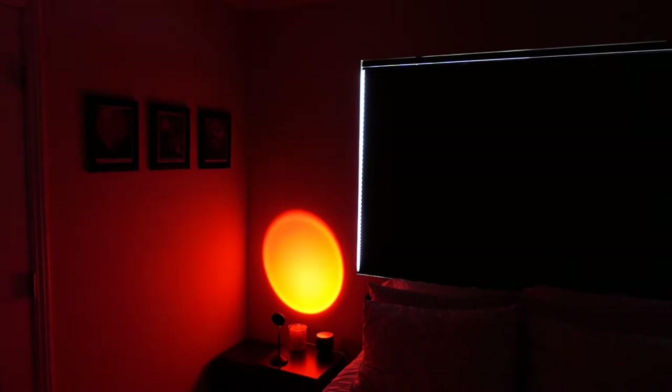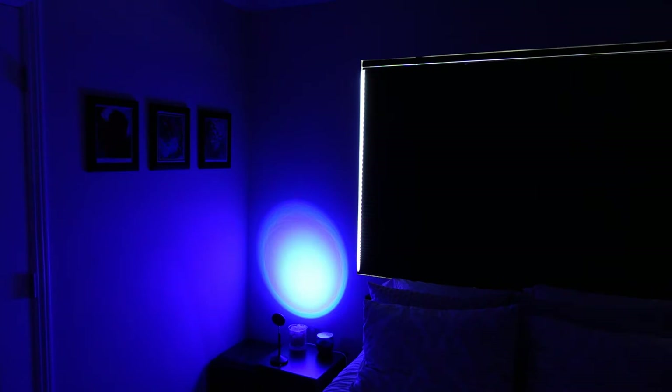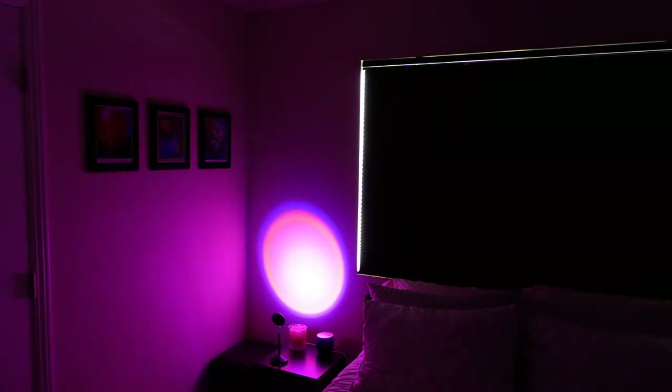When you have the lamp pointed directly at the wall it forms a perfect circle. You've got different colors — that's a very sunset-looking one. You just use the little remote control that comes with it to change the colors. Now, obviously the farther you have it from the wall the bigger that circle is going to be, and the closer you have it to the wall the smaller that circle is going to be. Also, the closer your wall is to white, the more true the color is going to be. If you're putting this on a darker wall you're not going to see the colors as well because you need a lighter color to reflect.